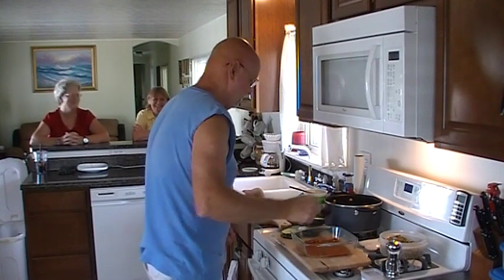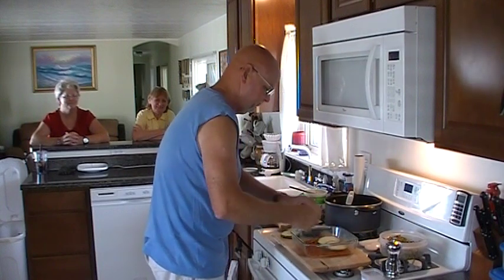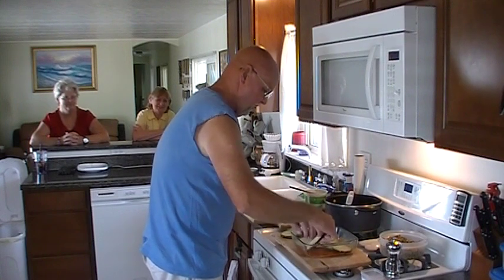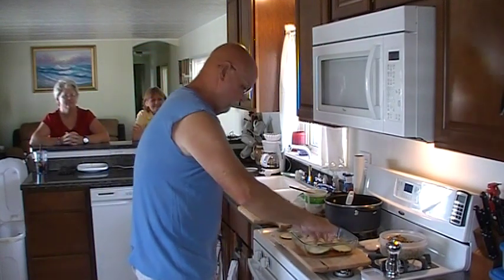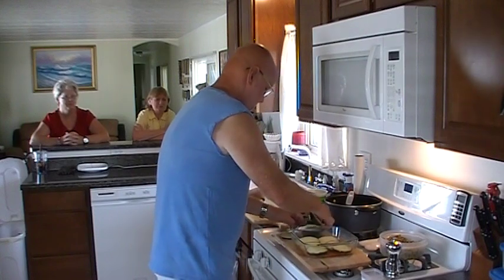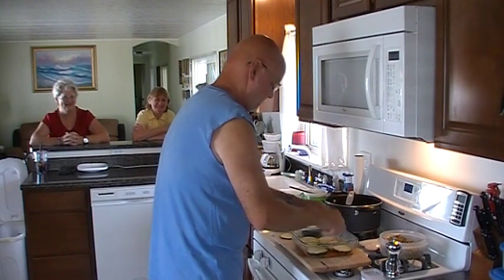We're going to start with that, then we're going to go with a layer of sliced zucchini. Those are big enough slices — this fits the bowl just about perfect. The one I've got in there, I actually did three rows. This was the 16 and a half inch zucchini, if you guys have never seen it before.